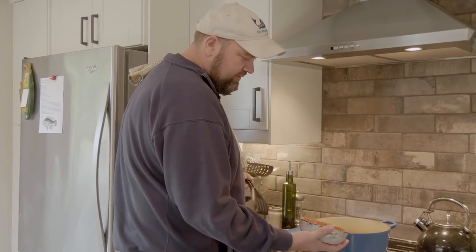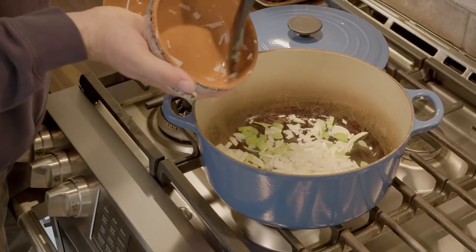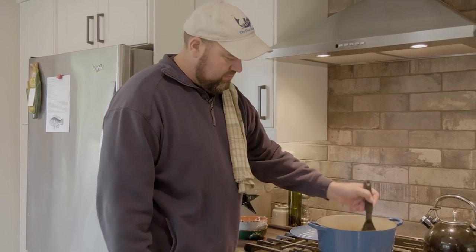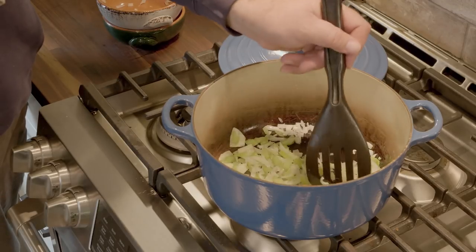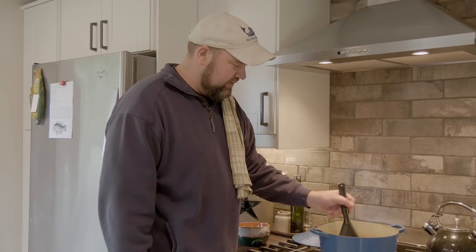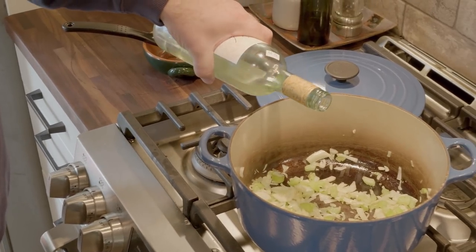Next up, we get a little bit of diced onion. Give that a little stir. We're going to let that go for about another three minutes until the onions start to become translucent. Give it just a little splash of white wine to keep it from burning.